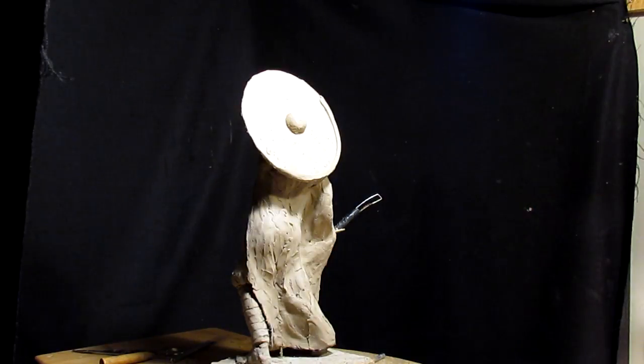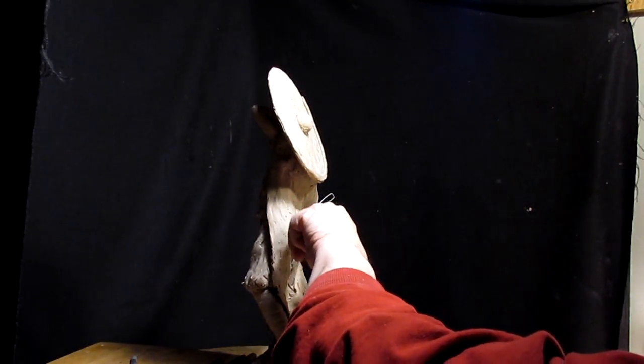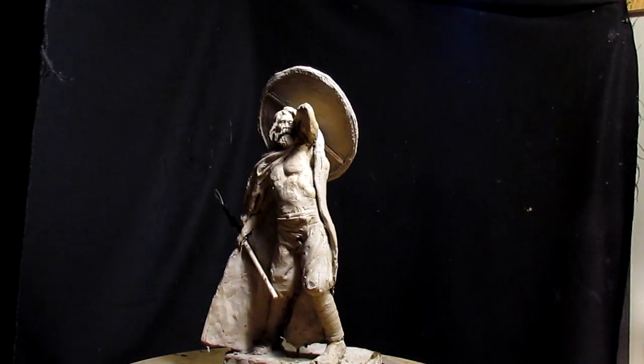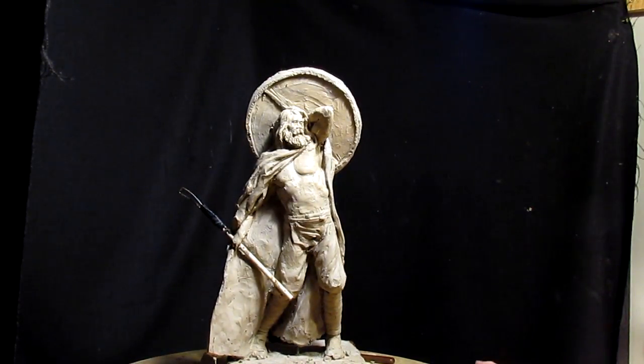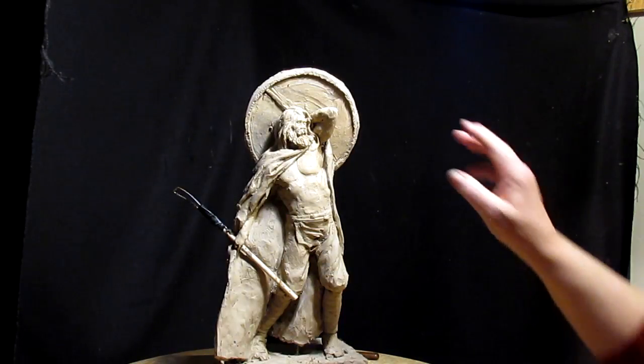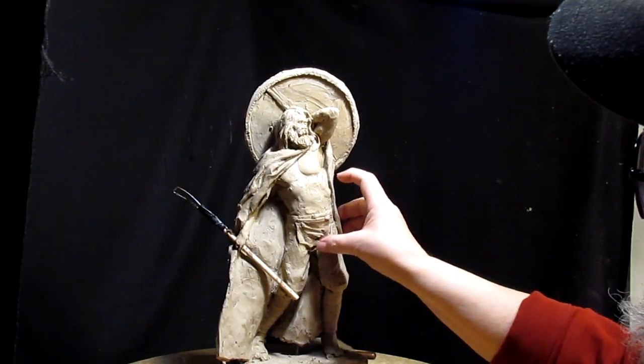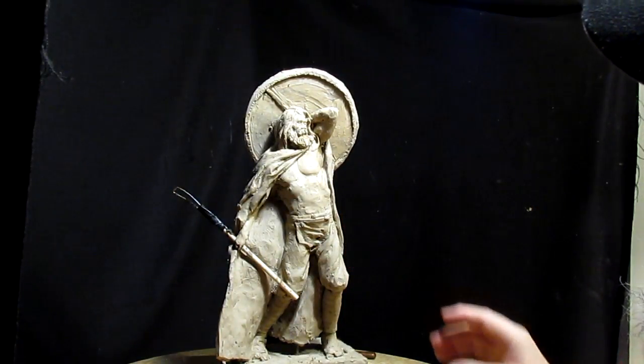I'm liking the way this is looking. The shield isn't going to have much effect on the robe, and I'm trying to show the body of his back through the robe. Once I'm finished with the shield, I'll attach it permanently and we'll go from there.